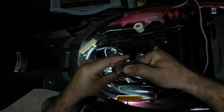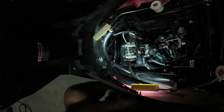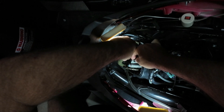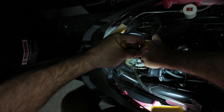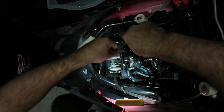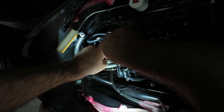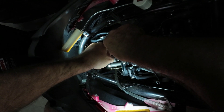All right, it cracked - I'm glad. Now we adjust. I'm just going to get a little bit of light and go to the other side.